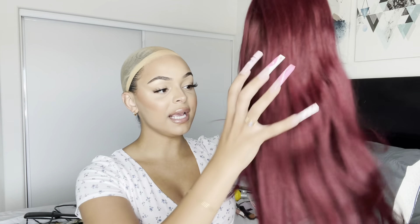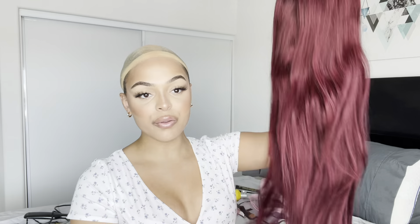The wig that was provided for me today is from the brand Tinashe Hair. I have worked with them plenty of times and I always love their products. I believe their hair quality is definitely one of the top ten in my opinion. What they sent me was this beautiful burgundy straight Brazilian lace wig. It is very good quality, nice and thick all the way through, and the lace comes with three clips — two on the sides and one on the back — so it's definitely secure.